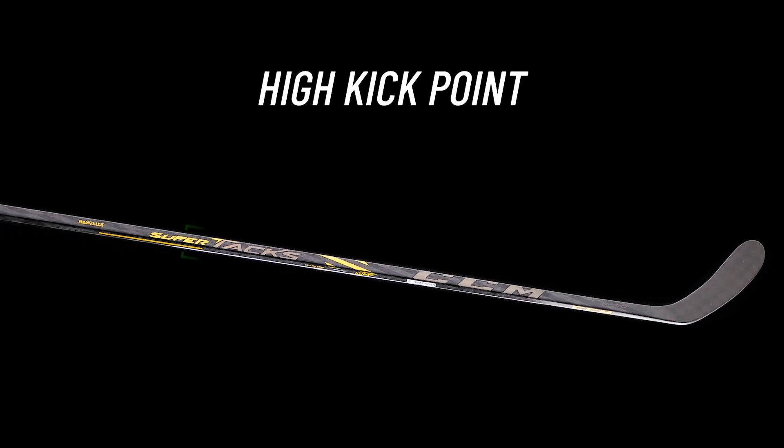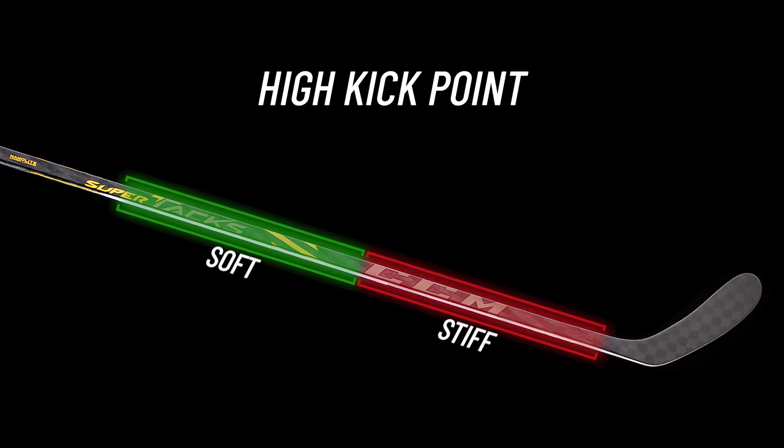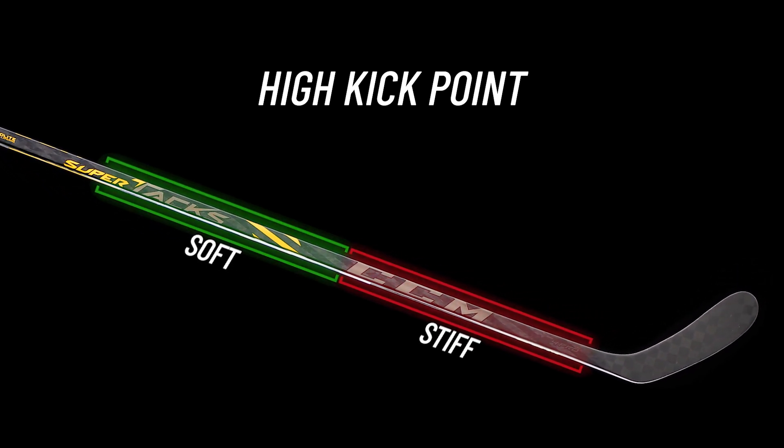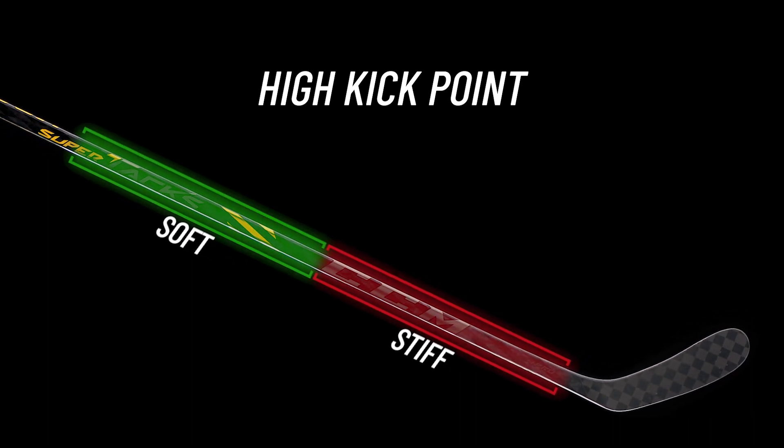Now, we mentioned this having a high kick point, so let's break that down even further. As you work your way down the stick, it gradually increases in stiffness — right where the green and red points meet is the actual kick point. This creates a longer loading period, giving you more acceleration and power in your shot.